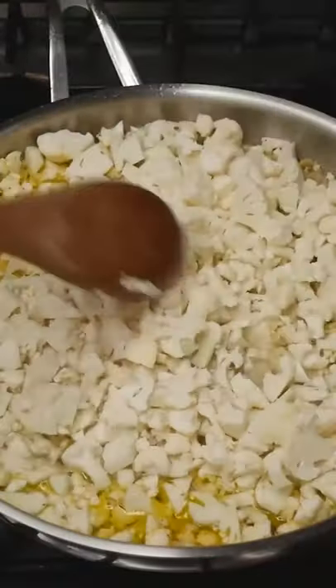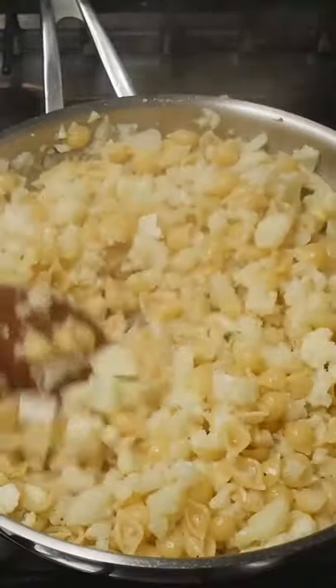Add one and a half cups of pasta and one large cauliflower, and stir around until 90% of that water has been evaporated.